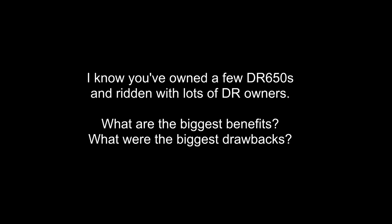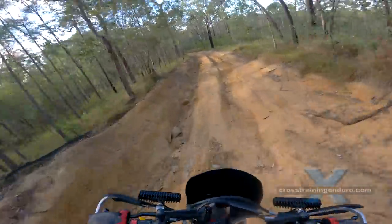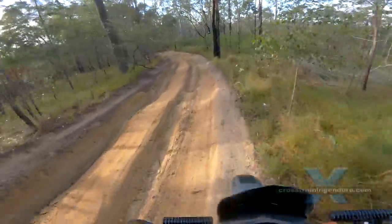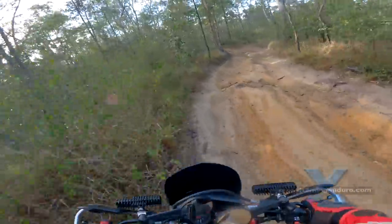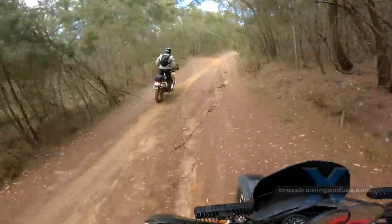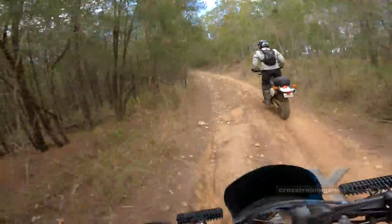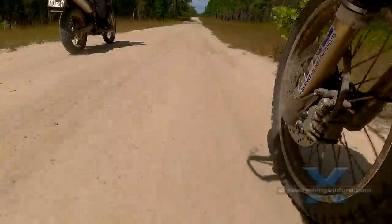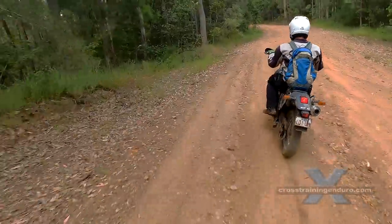I know you've owned a few DR650s and ridden with lots of DR owners. What are the biggest benefits as you've seen them? What were the biggest drawbacks? Benefits? Cheap. Many of us love the old school technology with less things to go wrong — no fuel pump, no fuel injectors, no radiators, no ABS. There's a huge range of aftermarket parts to create the Frankenbike of your choice. The drawbacks? God awful suspension, rock hard seat, a ridiculously heavy restrictive stainless steel exhaust, and a pile of simply dumb design features which I list in my DR650 known issues video. Although there is still good news in that most of the really dumb stuff can be fixed very cheaply.